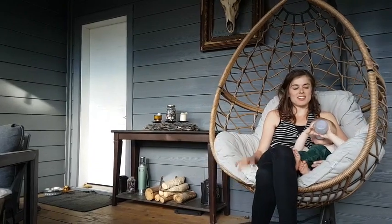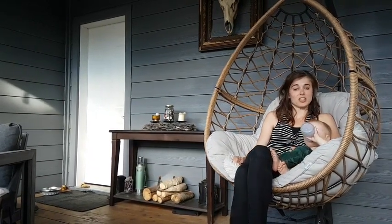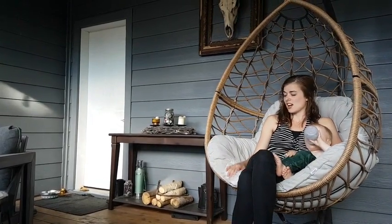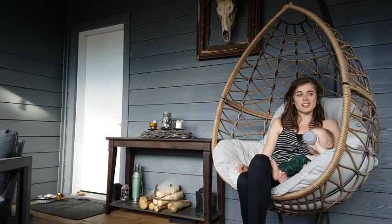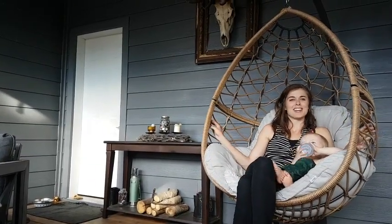I would recommend the Canvas Sydney Egg Swing because of its versatility of being indoors and outdoors, the style of it — we really love the style. It kind of feels like you're in a basket, which is fun.